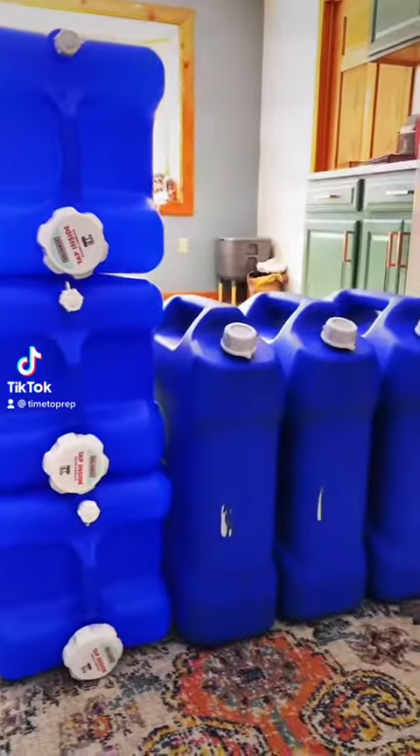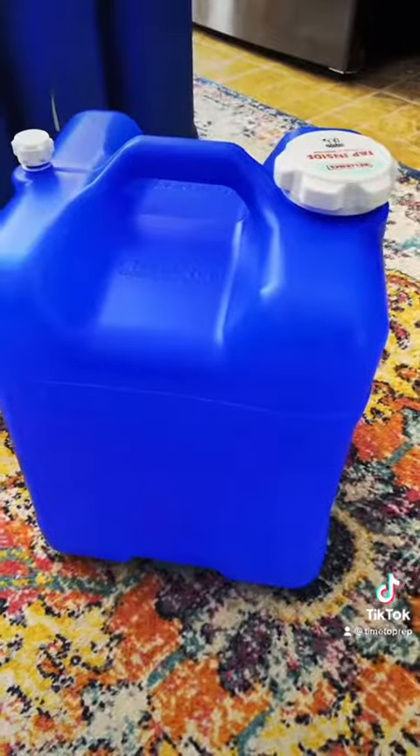Emergency drinking water — it's suggested that you have one gallon of emergency drinking water per person per day, and she's absolutely correct. But let me show you something that most people overlook when storing water long term. She's rotating, which is fine, but if she had to keep that water longer than necessary, there's a little trick you want to do.